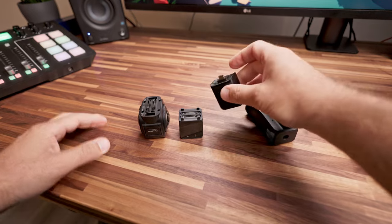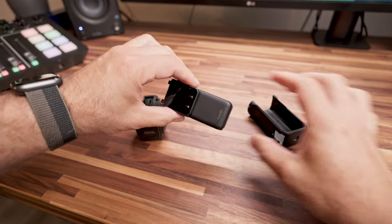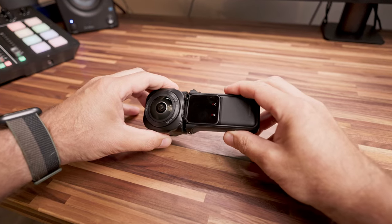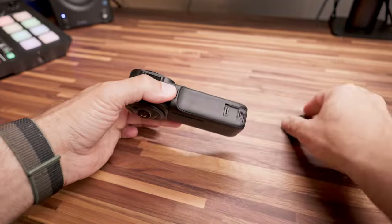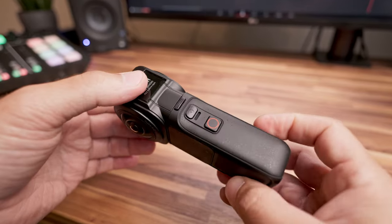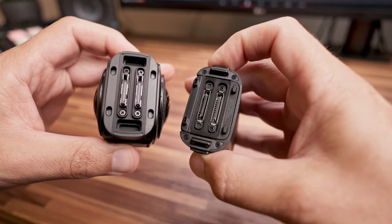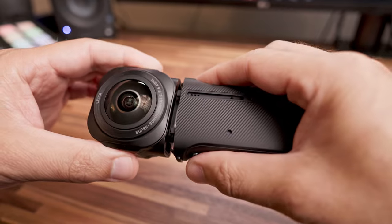La One RS 360 è un sistema modulare composto dal modulo 360 con due sensori da un pollice, il cuore della cam One RS, e un modulo batteria verticale, il tutto tenuto assieme in un case dedicato. Il modulo 360 da un pollice è molto più grande, pesante e ingombrante del modulo 360 tradizionale. Per questo motivo, nonostante condivida gli stessi connettori degli altri moduli, hanno preferito assicurarlo con un sistema di aggancio dedicato grazie al nuovo case.